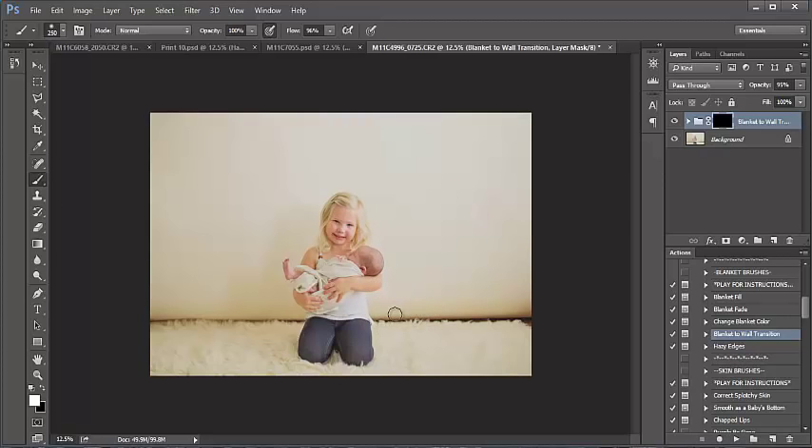I'll set my brush size to cover the gap between the blanket and the wall. My opacity is at 100 — I'm just going to paint over the intersection. I may have to paint a little bit more where the blanket and wall intersect because I'm getting that really dark tone towards the edge of the backdrop. Right now it's pretty obvious, so I'm going to bring the actual action opacity to 100.